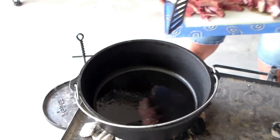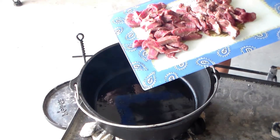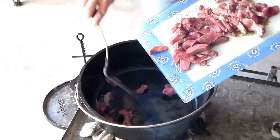Today we're going to make Philly cheesesteak casserole in the 12-inch Dutch oven made by Lodge. I'll get started with the beef first. This is a top sirloin steak and I've cut it into bite-sized slices and we're going to brown that up. First we'll put that in the oven.